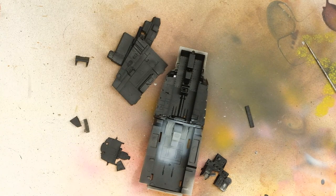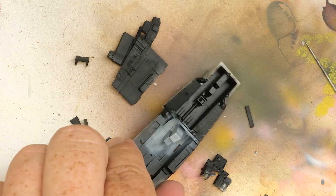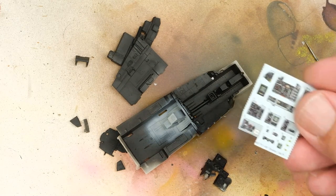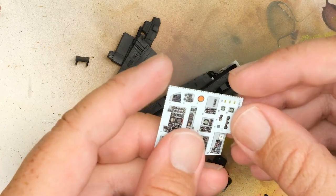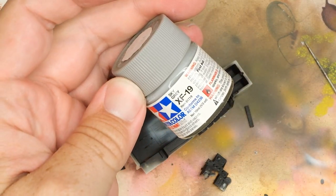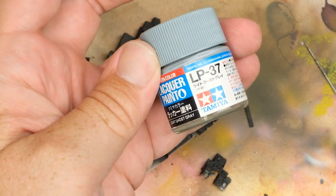Next, I need to match the cockpit color to the gray of the Quinta decals. The interior color should be dark gull gray, but the Quinta gray is much lighter than that, so I'm going to have to hunt. Eyeballing the decals on their backing paper, I think a mix of Tamiya XF-19 Sky Gray, XF-80 Medium Sea Gray, and LP-37 Light Ghost Gray should do the trick.